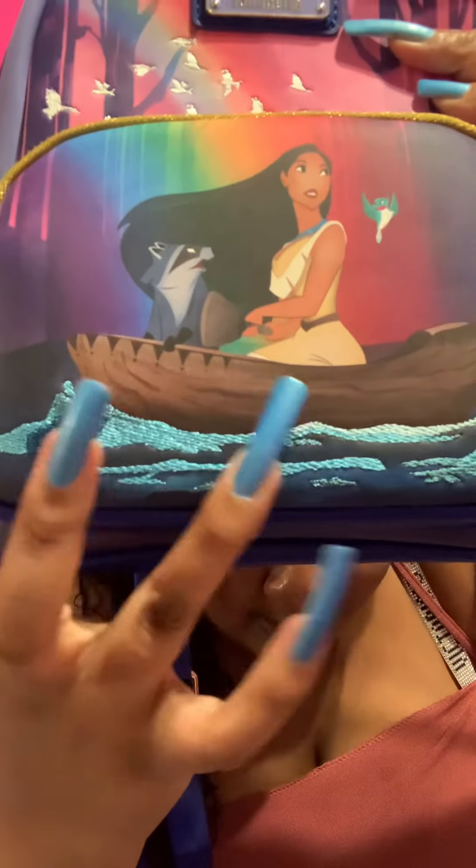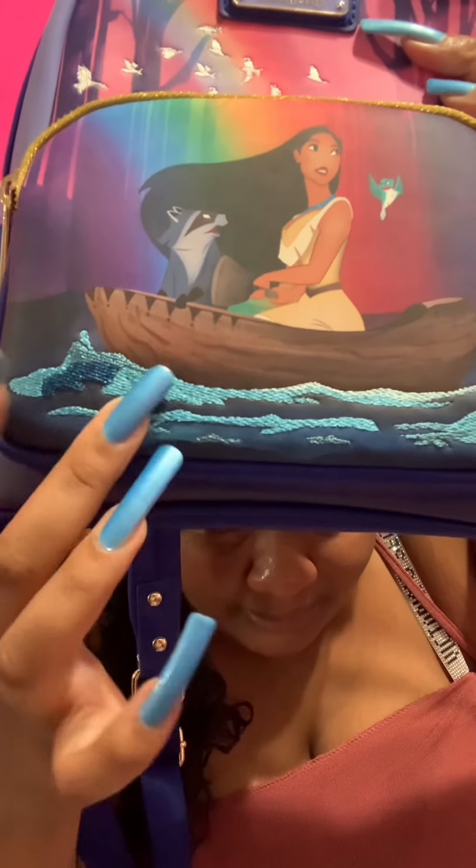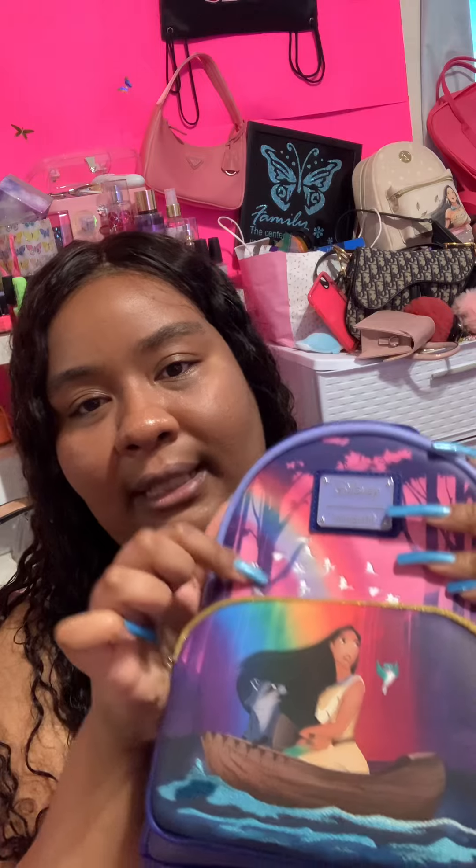The water is not quilted but embroidered, and the birds are done the same way too. This reminds me of the backpacks from the 90s, like when the movies first came out. I don't think I had one, but they had a backpack with the same colors — with the gold — when the movie was first released. And look at the inside, it's super 90s; it's exactly like the old school Pocahontas print. I love it, it's so pretty and cute.